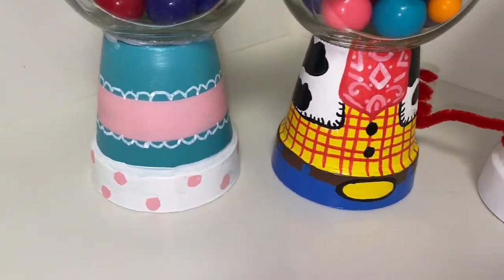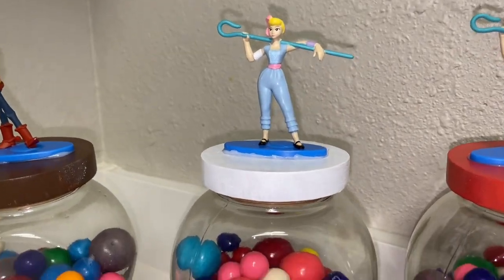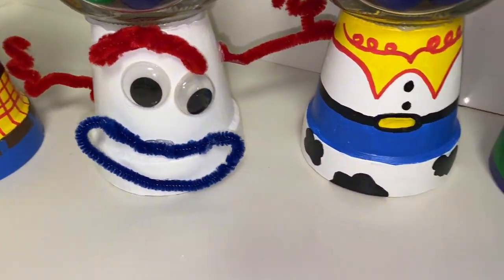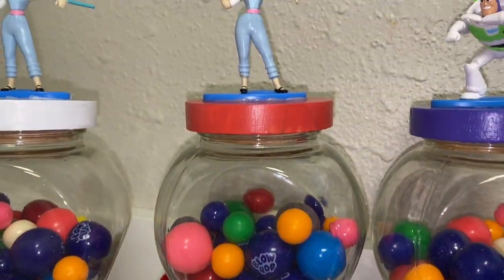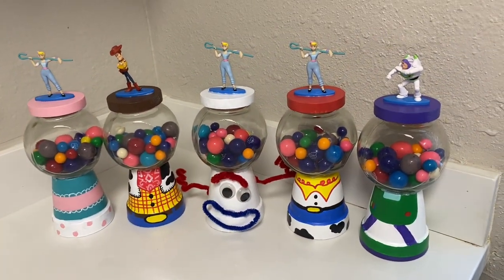Hey guys, welcome back to my channel. Today I'm going to be showing you guys how I made these Toy Story gumball jars. My nephew is turning two and he loves Toy Story, so I thought this would be the perfect centerpiece. If you want to see how I made these, just keep on watching.